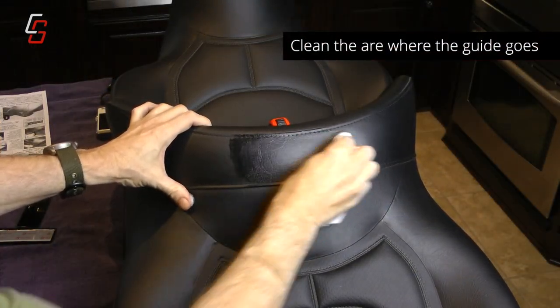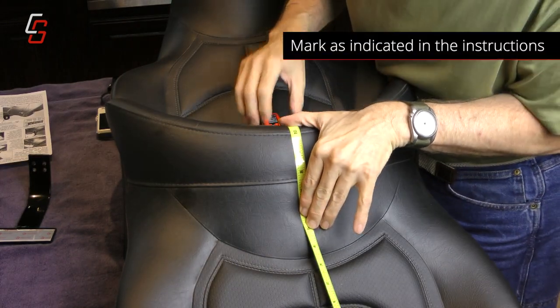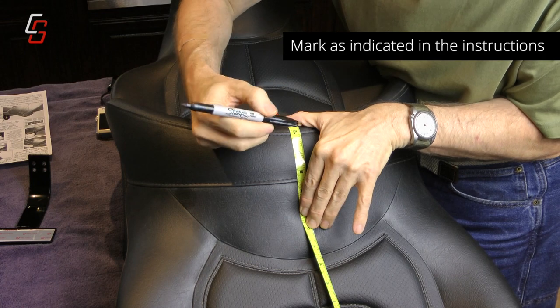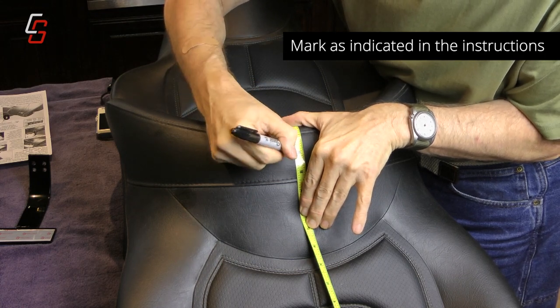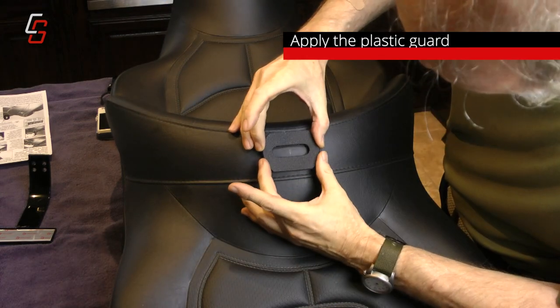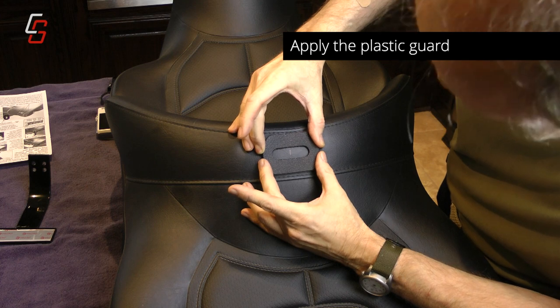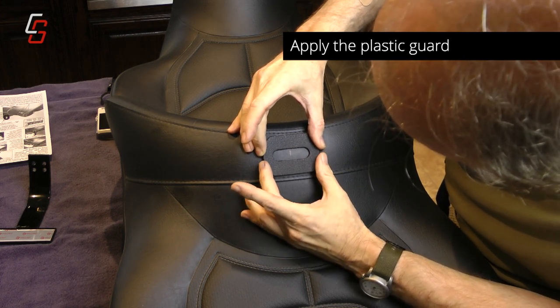Clean the vinyl between the passenger and rider seat. Follow the instructions to mark an area two inches from the front of the backrest. Remove the backing from the plastic guard, align it in the center of the passenger backrest, and apply it.